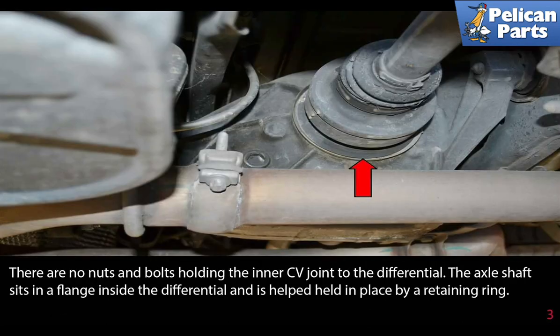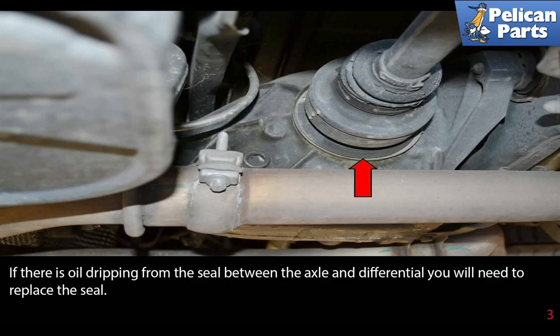There are no nuts and bolts holding the inner CV joint to the differential. The axle shaft sits in a flange inside the differential and is held in place by a retaining ring. If there is oil dripping from the seal between the axle and the differential, you will need to replace the seal.